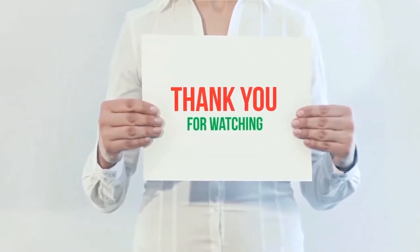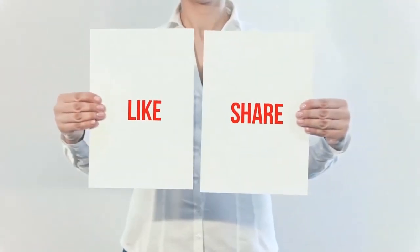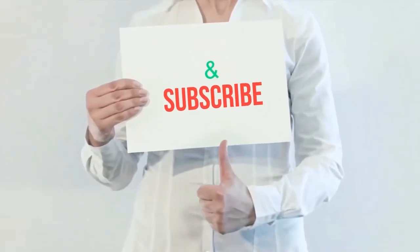Thank you for watching this video. Please hit the like button, share with your friends, and be sure to subscribe.